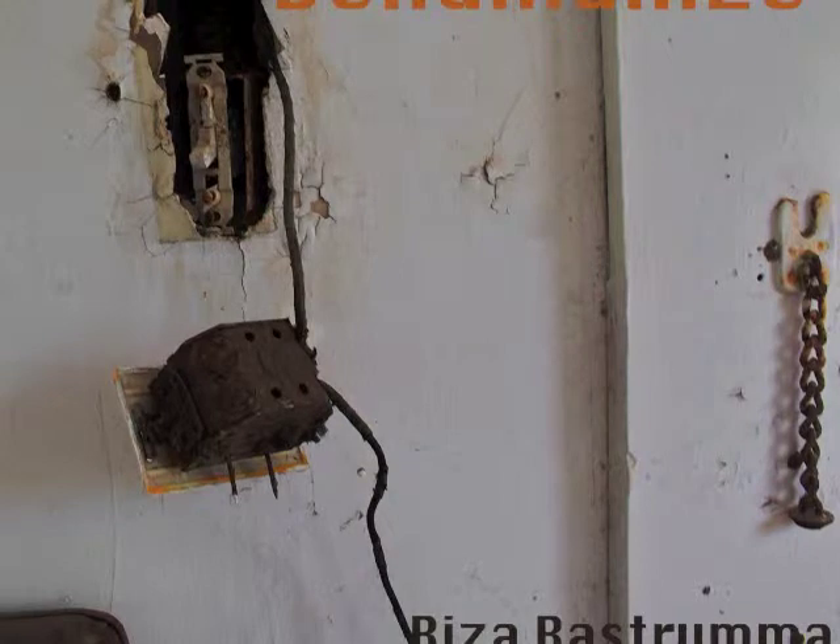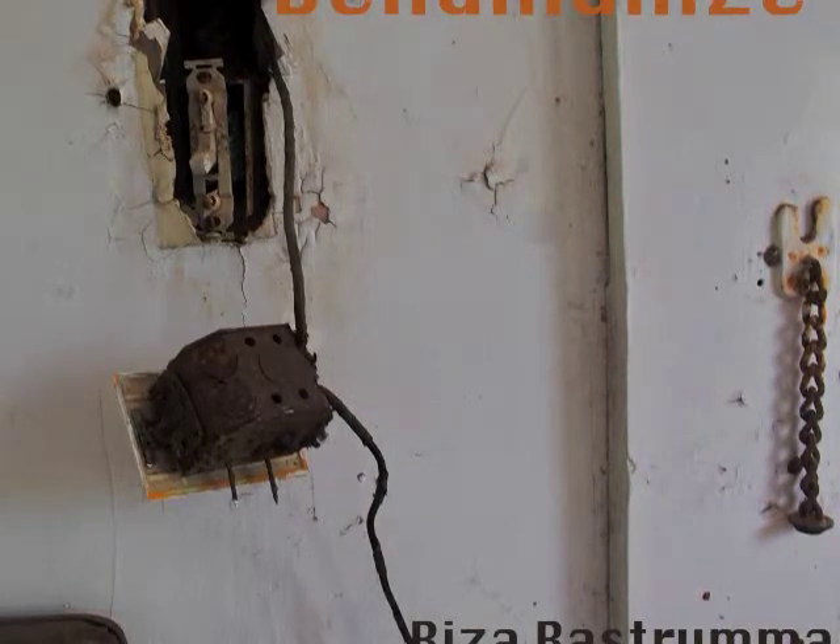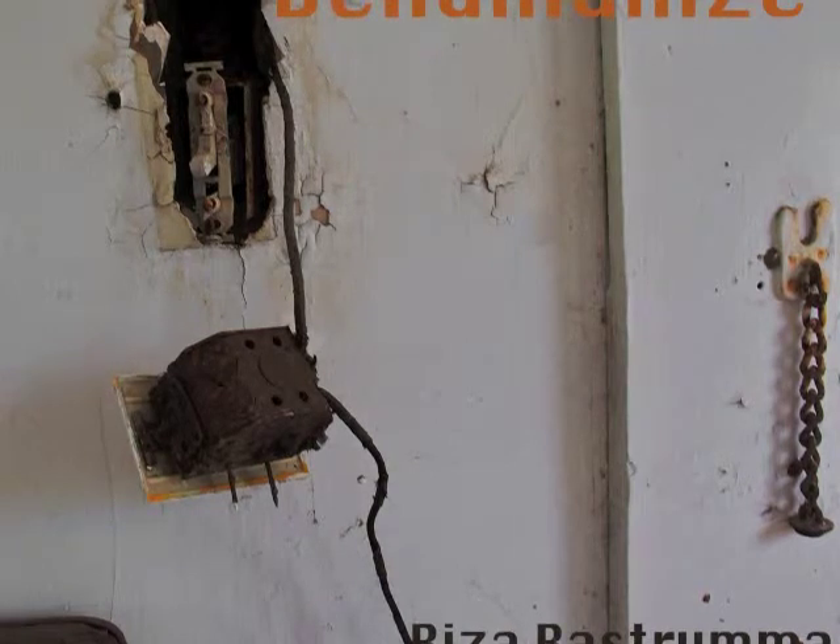Now suppose we want to make a big static electrical charge. Or we could use something like this. This is called the Van de Graaff generator.